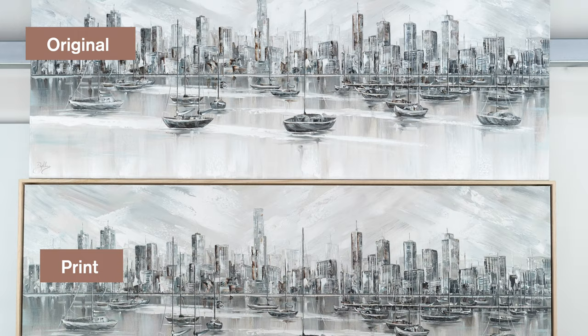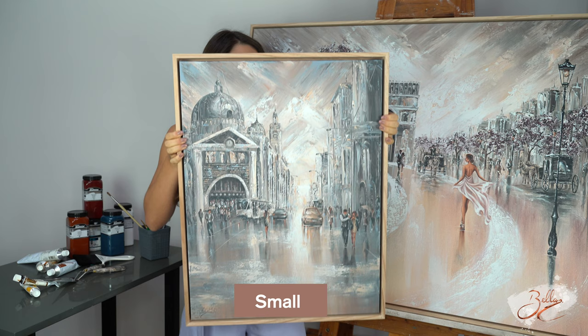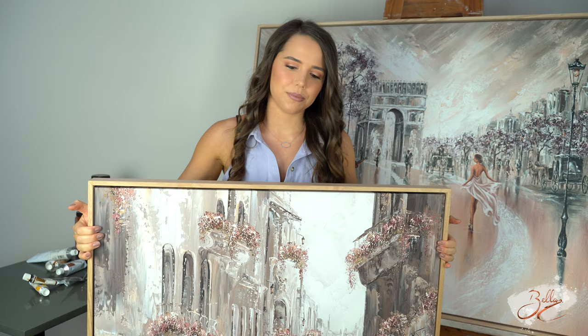On my website there are three standard size options: you have the small, medium and large. This is the small, this is the medium, and this is the size large. I'll try to show you as much as I can.